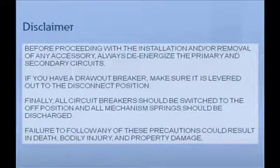Before proceeding with the installation and/or removal of any accessory, always de-energize the primary and secondary circuits. If you have a draw breaker, make sure it is levered out to the disconnect position. Finally, all circuit breakers should be switched to the off position, and all mechanism springs should be discharged. Failure to follow any of these precautions could result in death, bodily injury, and property damage.